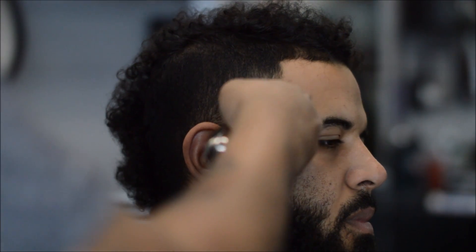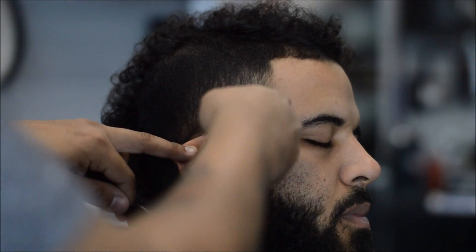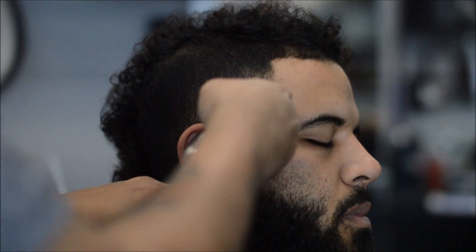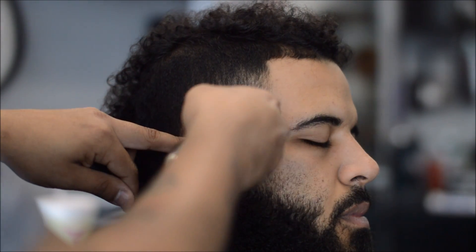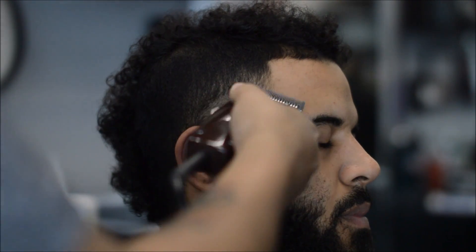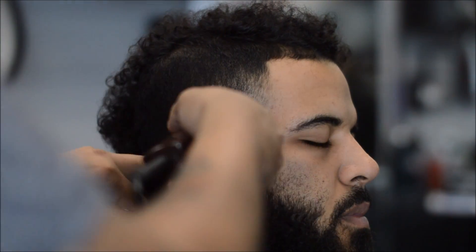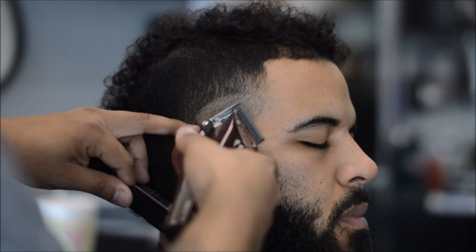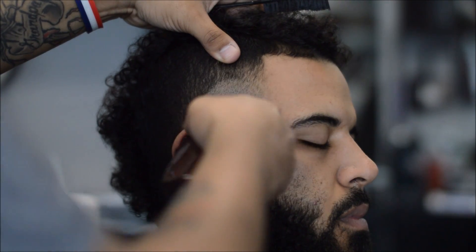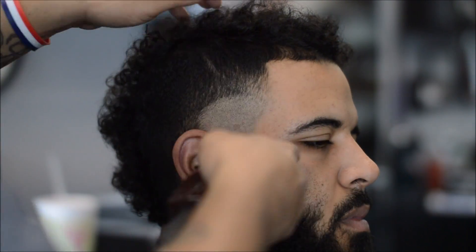Hi YouTube, let's jump right into this tutorial. I'm using my NS Slimline Pro Li's and I'm creating my first guideline — it's going to be a high taper, so I'm doing this guideline pretty mid to give myself room to blend. Then I jump into my Oster Fast Feed with the lever open, creating the second guideline in a half-circle motion. After the lever open, I work my way to closed — put it in the middle, then close it all the way, and then erase that line.